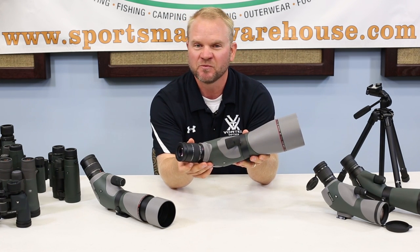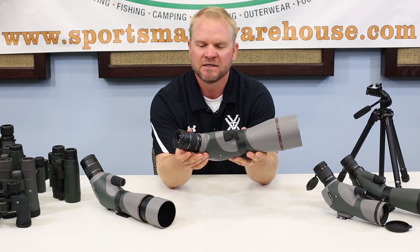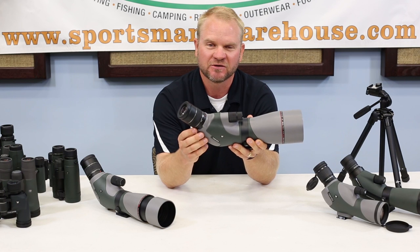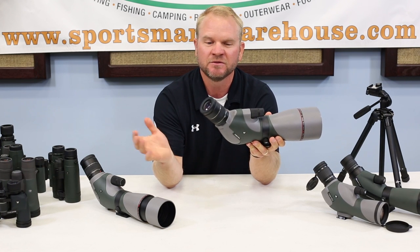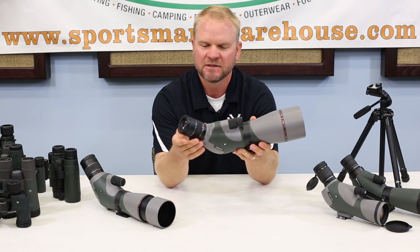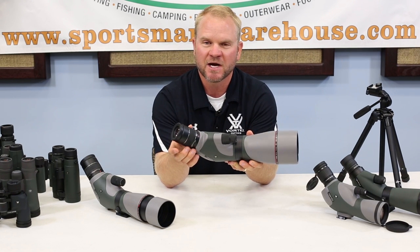First, you're going to have a zoom eyepiece on most spotting scopes today. Most manufacturers are also going to offer a fixed eyepiece, which generally gives you a wider field of view — how much you're going to be able to see while looking through the spotting scope. But typically we're going to be working with zoom eyepieces.